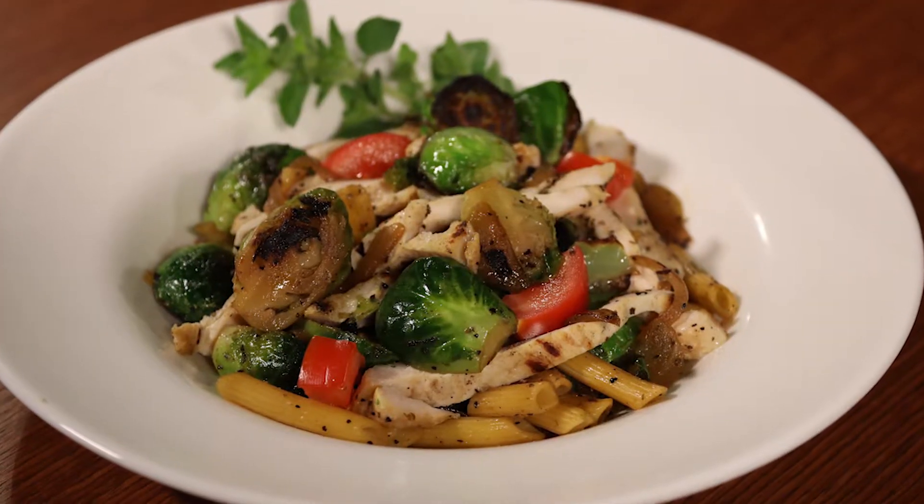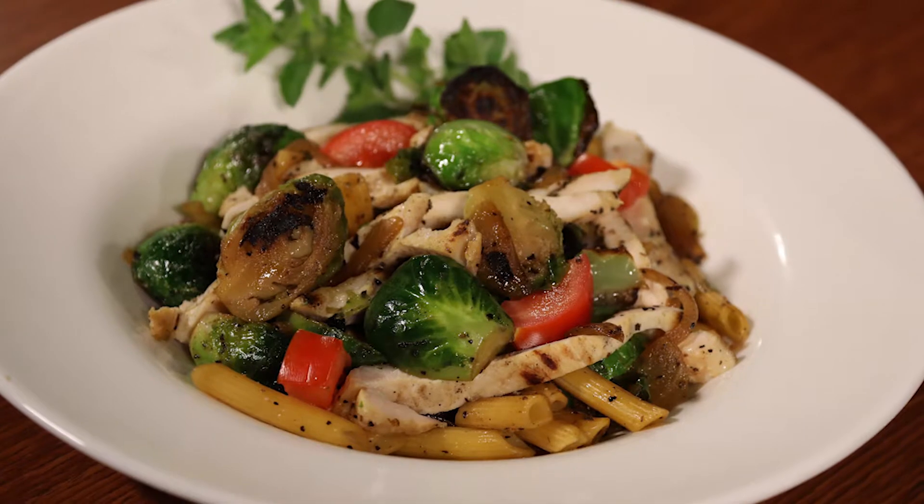Good, thank you for having me. Are you ready to cook? Absolutely. Great, so let's get going. Today, we'll be making a gluten-free pasta with chicken, Brussels sprouts, and onions.